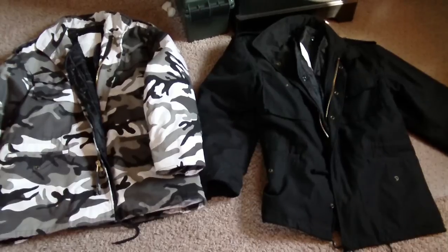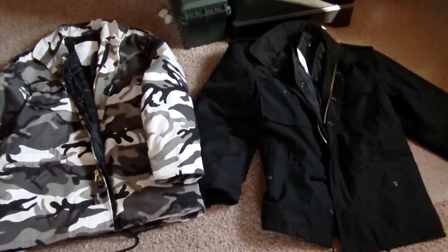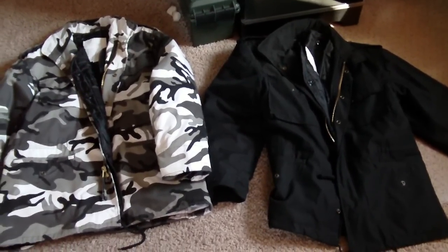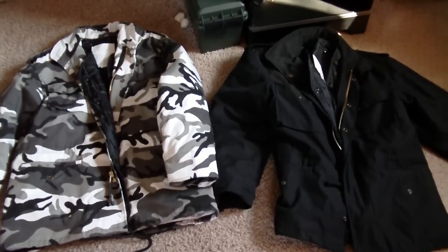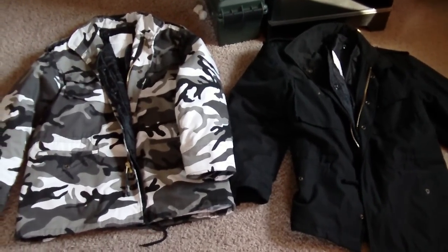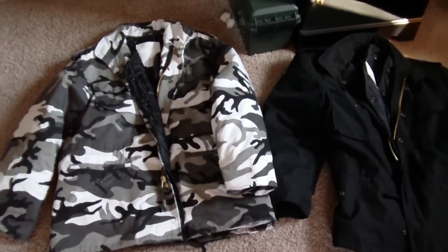I'm sure you could probably find a little bit better of a price. I usually like to buy local and this military surplus store I like a lot and I like to support them. So to pay the extra $10 or $15 definitely goes a long way for these local shops. So I'm willing to do that and for the purchase I'm really happy with what I got here.